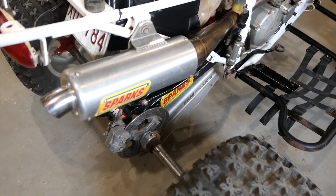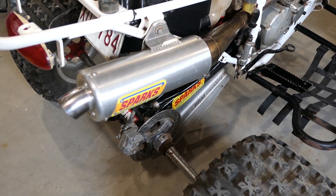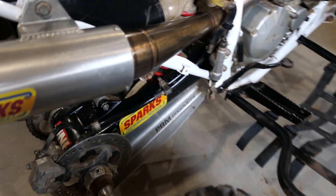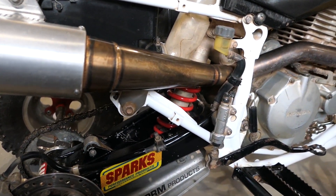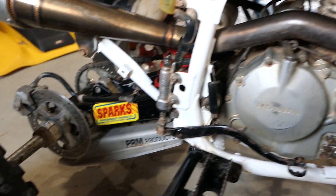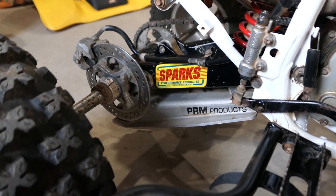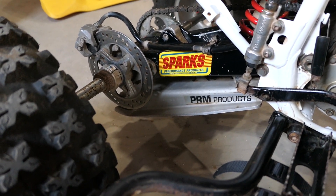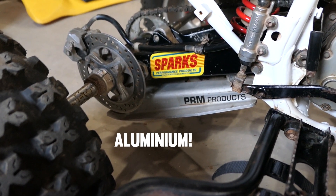For the exhaust system I have the Curtis Sparks racing exhaust. It's a full system with a nice trumpet shape at the back all the way to the front. In the back I also have the PRM rear skid plate — this one is a quarter inch aluminum, basically bulletproof.